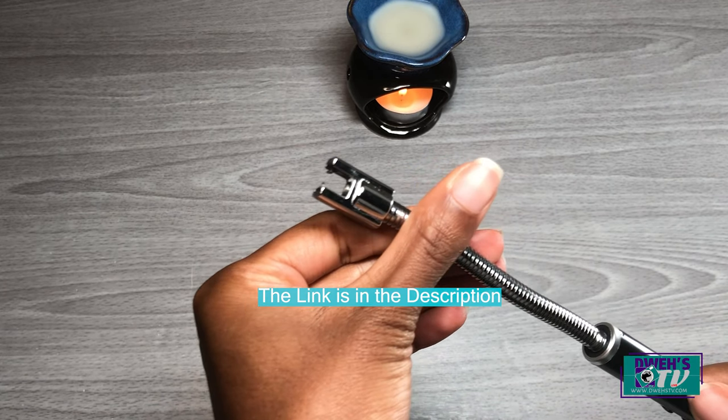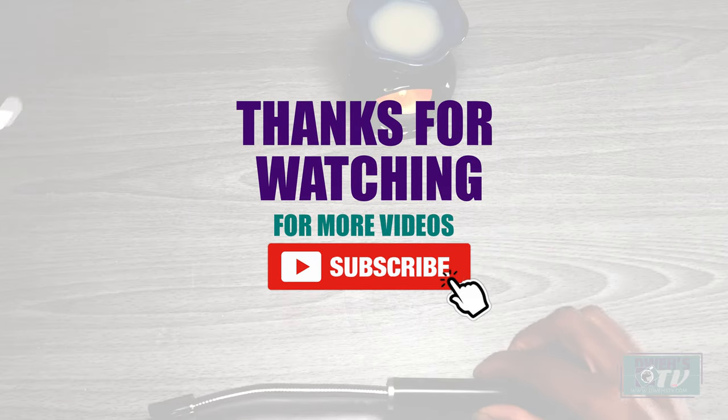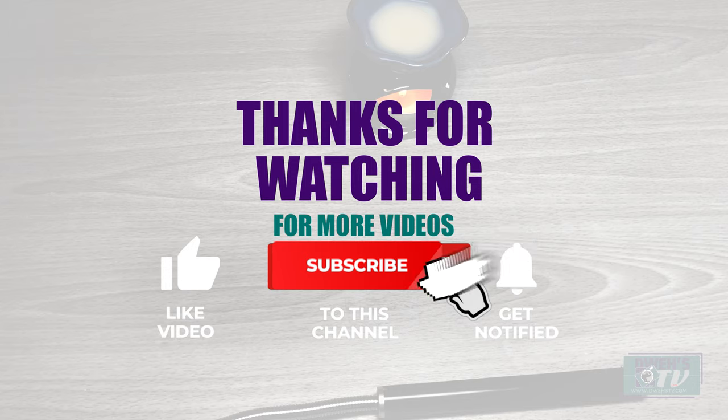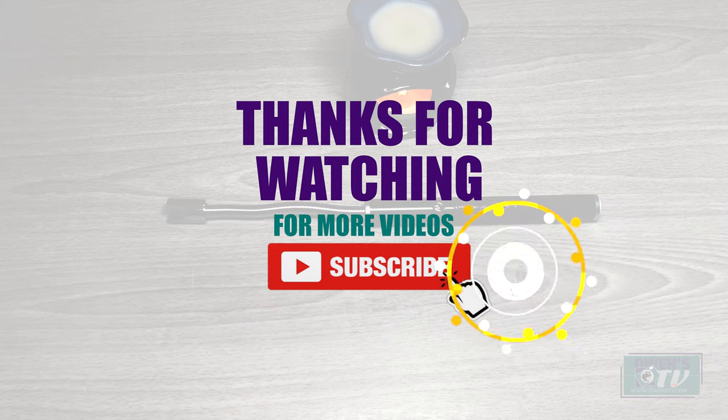Wishing you had this lighter! Thank you again for watching. Please remember to like, comment, and subscribe to DuestTV. Share this video with your family and friends — catch you in our next video. Until then, stay blessed!